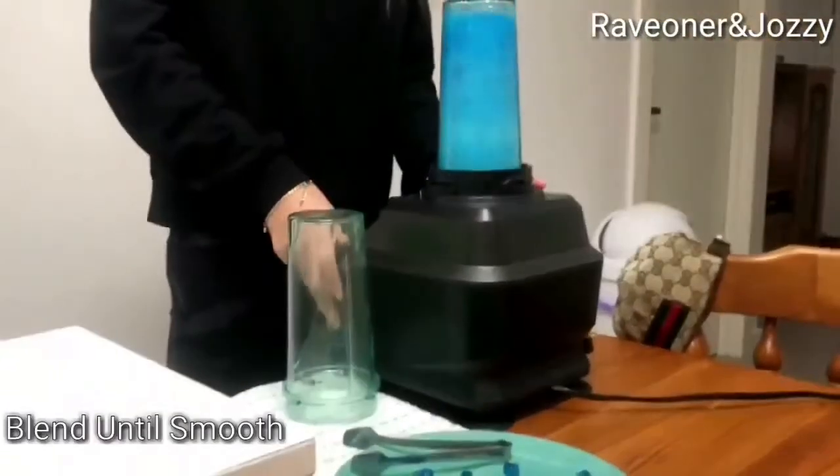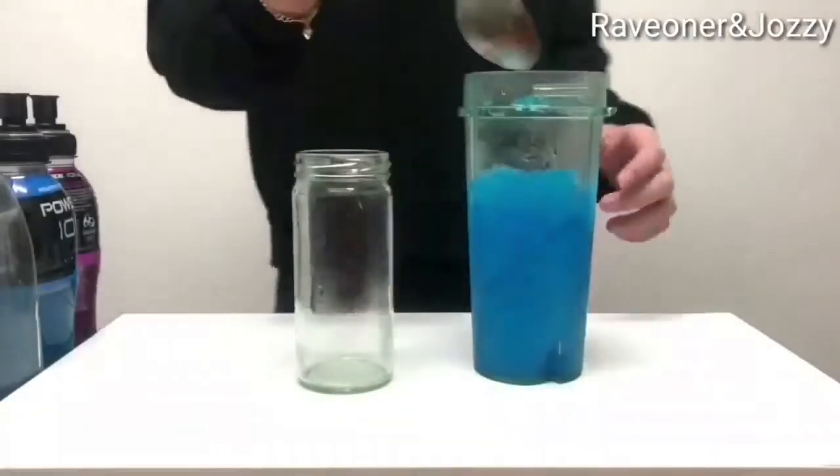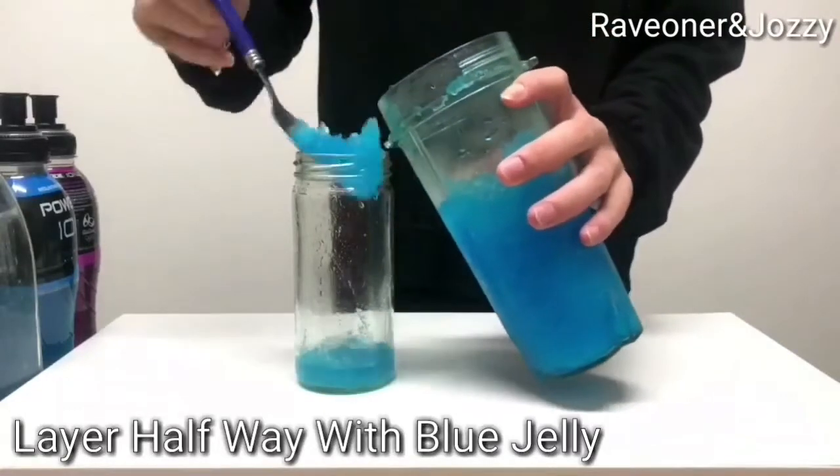Add a little bit of ice, then blend that until it's nice and smooth, and place it neatly into the glass.